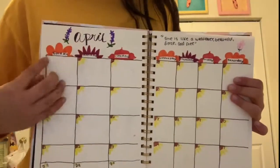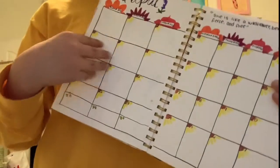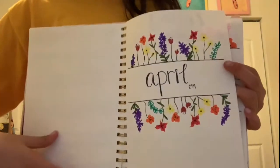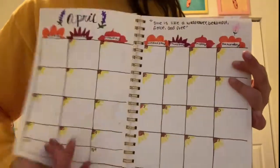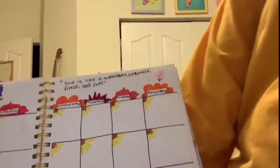The worst part — these were the worst decision I've ever made. But I'm not gonna redo it because I already have this on the other side. This gives you high expectations and then it looks really bad. I put this little quote up here that says 'she's like a wildflower, beautiful, fierce and free.' But I hope the rest of this is gonna turn out good.